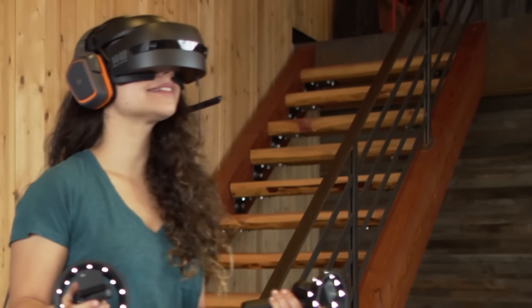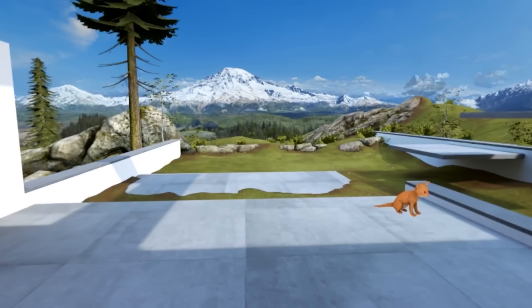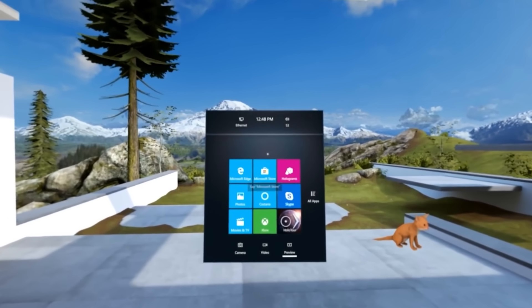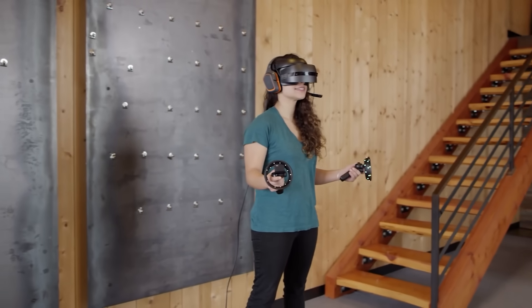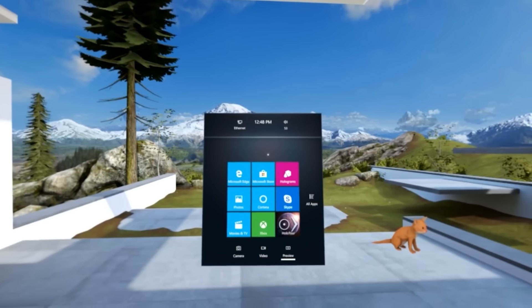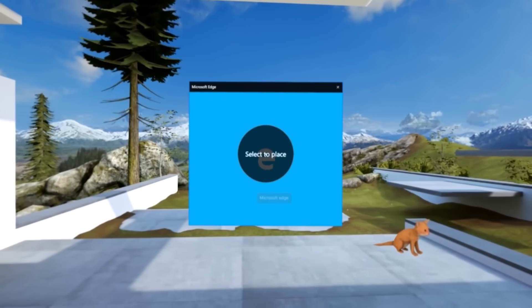The Reverb G2 also features dual microphones for communication in games and for using voice-controlled Microsoft Assistant Cortana. These aren't the same microphones used in the Valve Index, which is a real shame as those sound amazing, but we'll have to wait and see what the quality is like once I get my hands on the G2 headset.